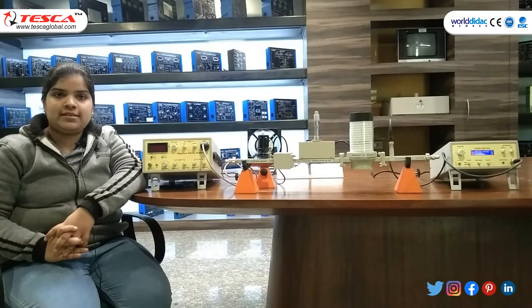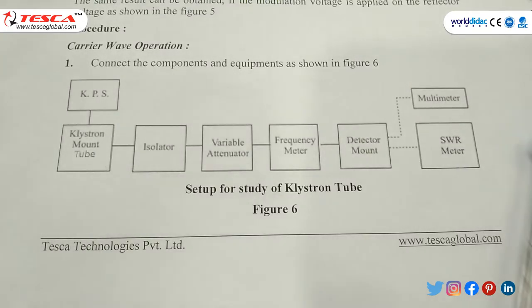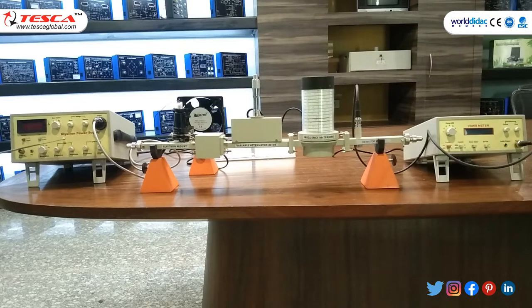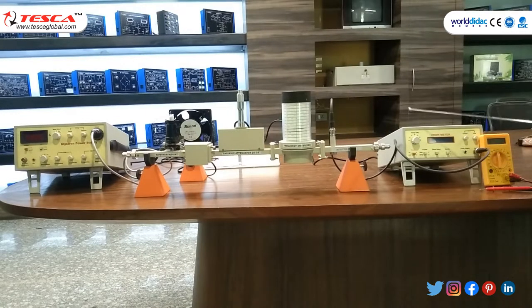In the first experiment, we will study the characteristics of reflex klystron tube and determine the electronic tuning range. For the first procedure, we have to make the setup to study the klystron tube: connect klystron power supply, then klystron mount, then isolator, then variable attenuator, then frequency meter, then detector mount, then through BNC cable.